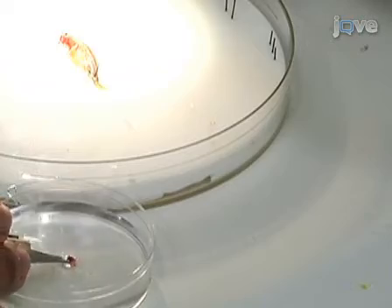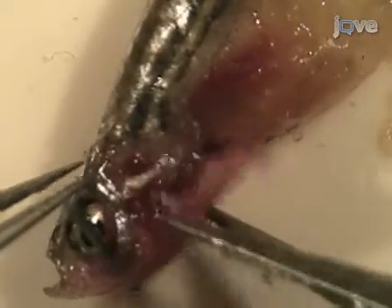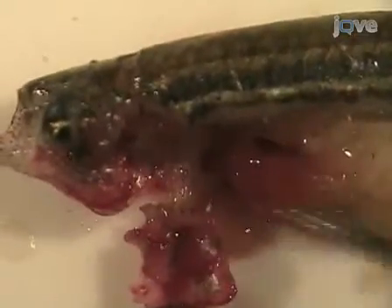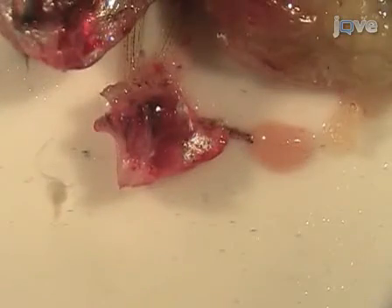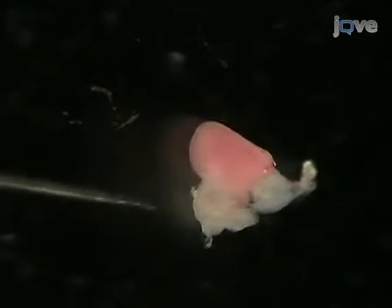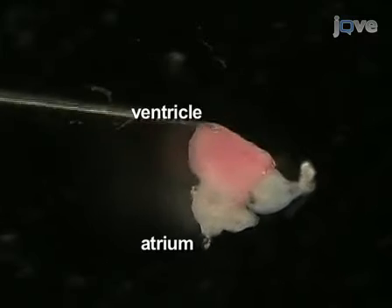Next, dissect the heart from the fish. The heart is located posterior and ventral to the gill. Begin by cutting out the heart and all of the surrounding tissue and placing it in PBS. Under the microscope, gently dissect away the tissue surrounding the heart, being careful not to damage the delicate atrium. Place the dissected heart into Ringer's solution and put it under the microscope to observe the heartbeat. Identify the atrium, ventricle, and bulbus arteriosus.